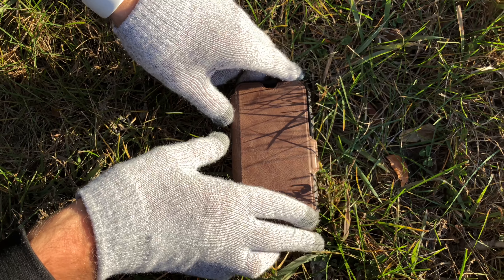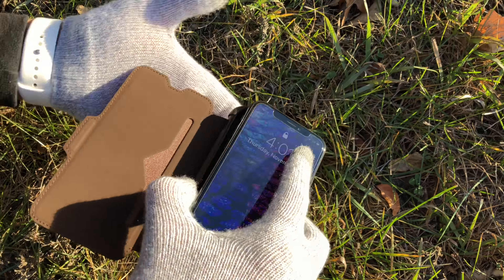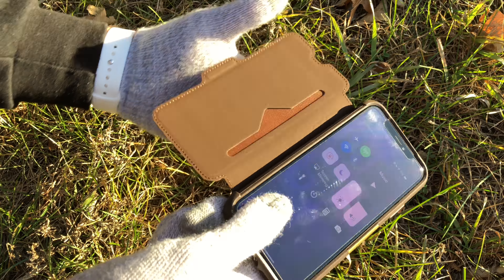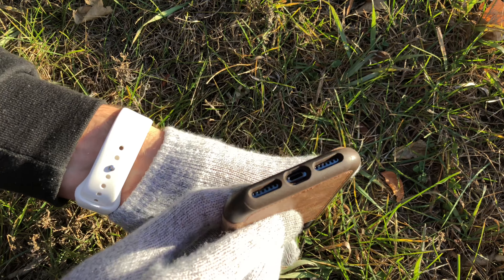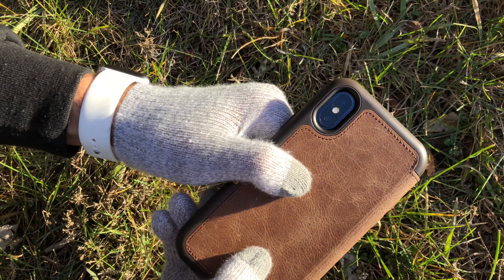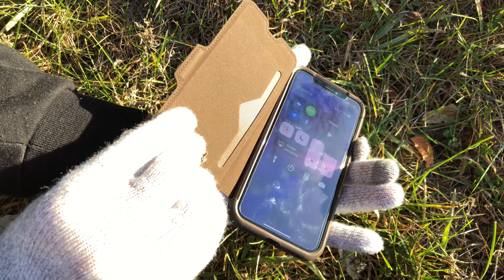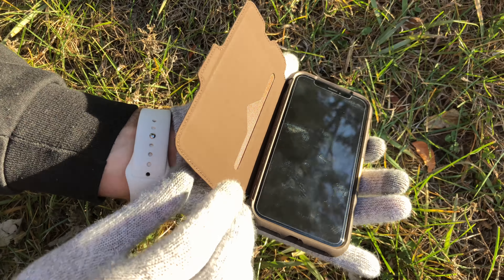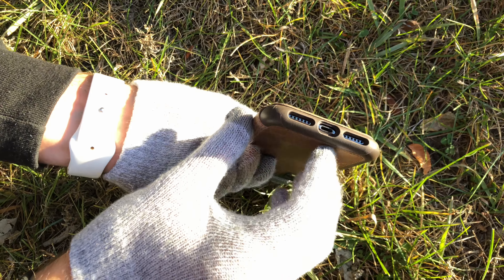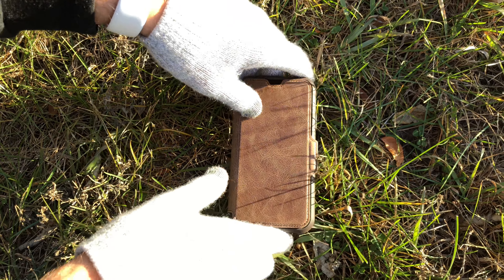We'll be back with the Space Gray iPhone X — slide this in. There's a camera cutout. This is Ross Ryan Dragos, thank you for watching, see you next time, bye.